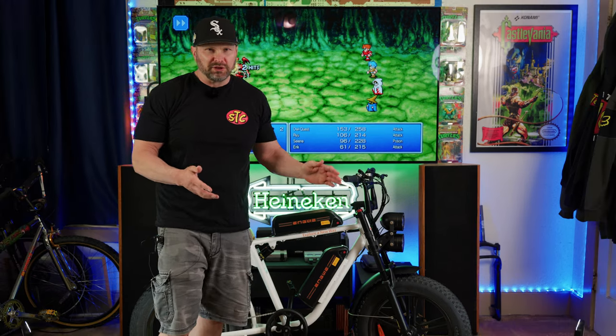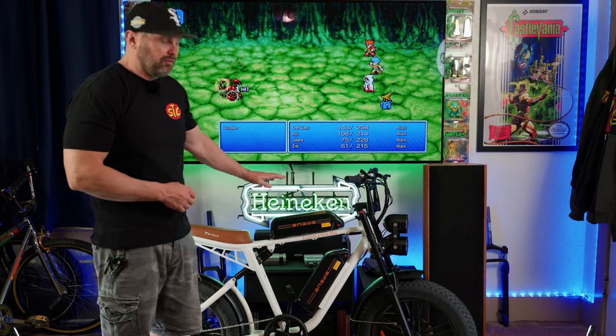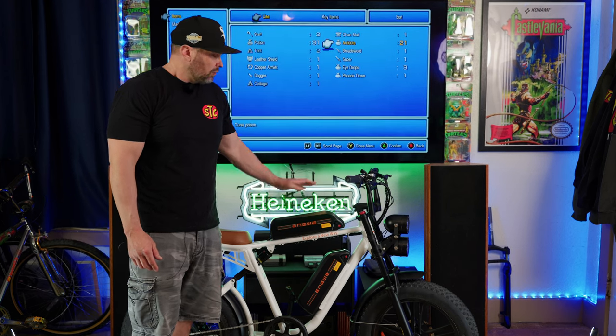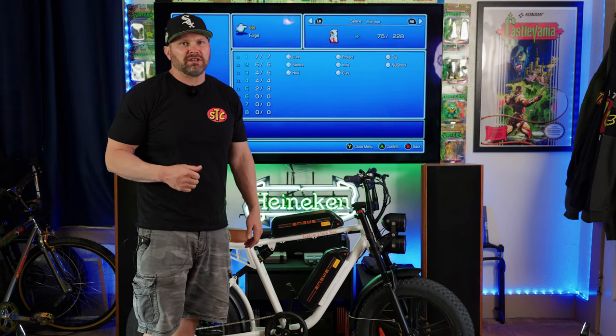I'm not really sure what the technical term is. Either way, I think it's all just a way to describe these bikes that have the 20-inch fat tires and more of a motorcycle look. This bike starts at a price of $999 for the single battery version, or $1,199 for the dual battery version you see here. What do you say we take a closer look at it and then go take it for a test drive?